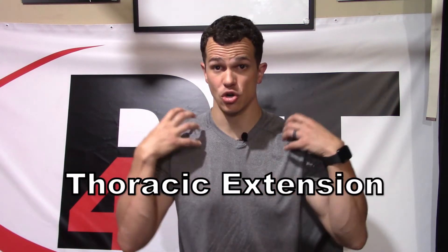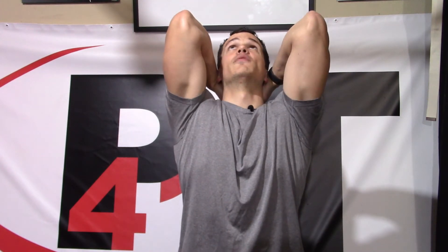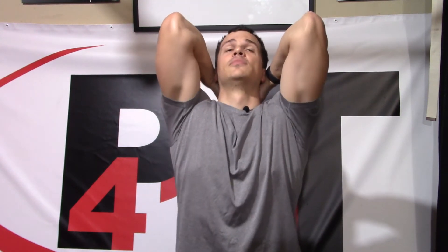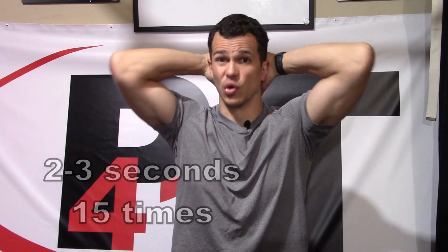We also need to work on thoracic extension. We need to get our shoulder blades out of the way. We're supporting our head with our elbows way forward, and we're just extending straight back, trying to arch that upper back as much as we can. Those elbows have to stay somewhat forward the whole time. Same thing — repeated movement, a couple of seconds at a time, sets of 15, working through it throughout the day.